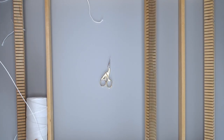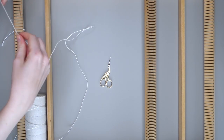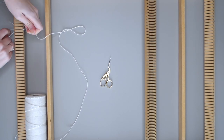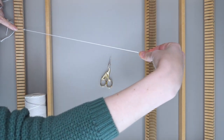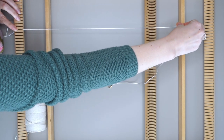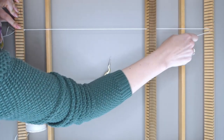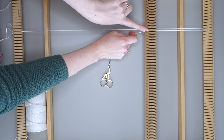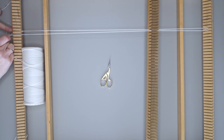We're going to start by warping the loom with this cotton string. I've marked the edges of the size I want and I'm going to simply knot the string to the beam. Then I'm pulling the string to the top of my loom and I place the thread in the heddle, making sure I make a straight line. Then I go around the peg.